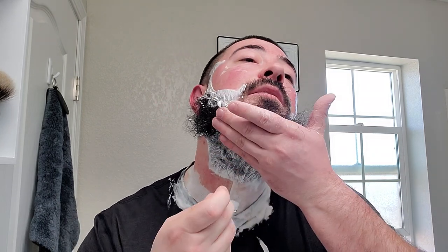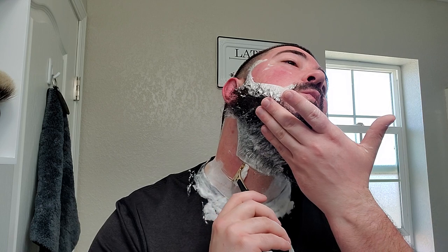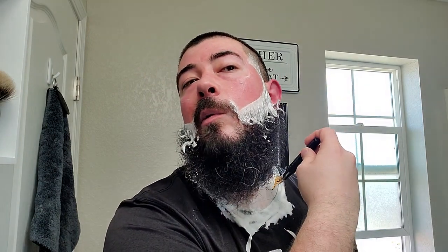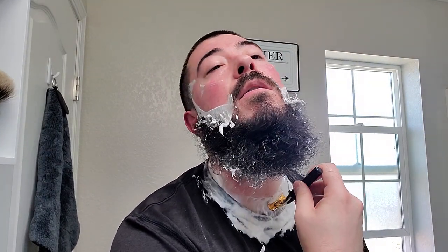Aesthetically I do like the look of it — on camera and in shave-of-the-day pics you might never even notice or see the imperfections. But I will know, and that does kind of irritate me. For 28 bucks it's not the end of the world, but I do like the look of it.